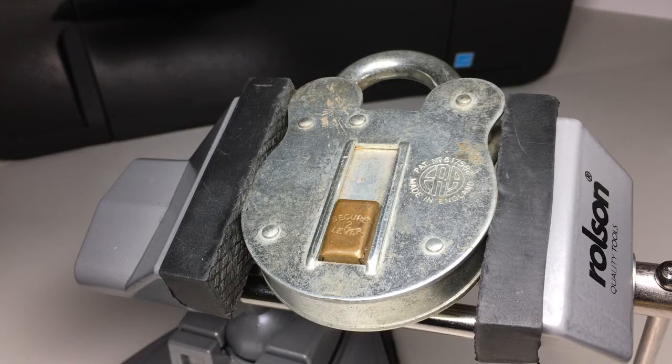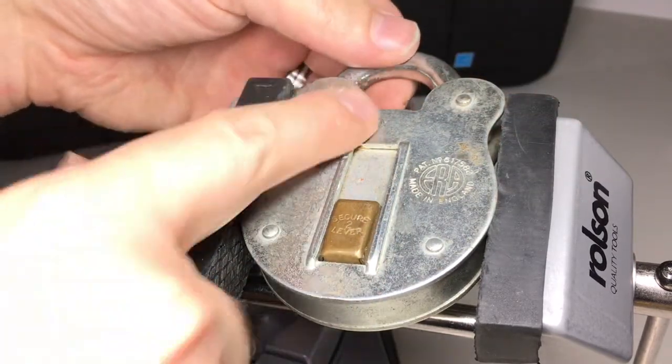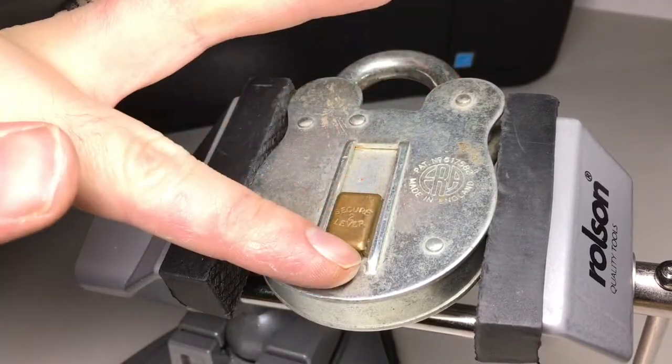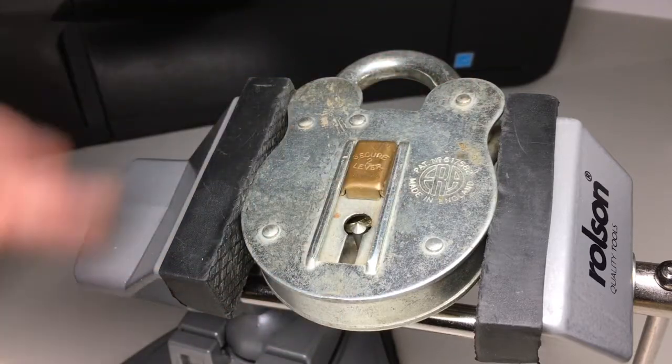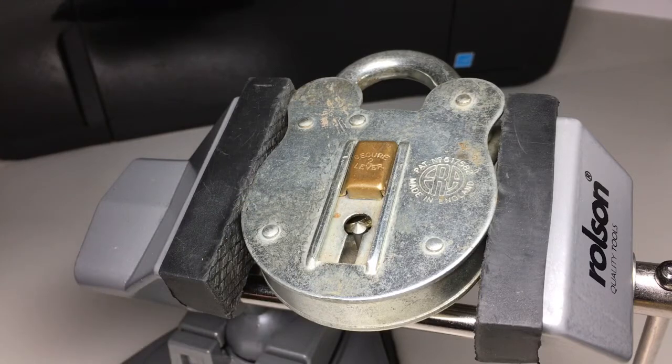I'm sorry about the odd angle — it's in the device, all locked up. The reason it's laid down like this is: one, so I can slide the slider up without it falling down on me, and two, so you can actually see inside and see the levers.